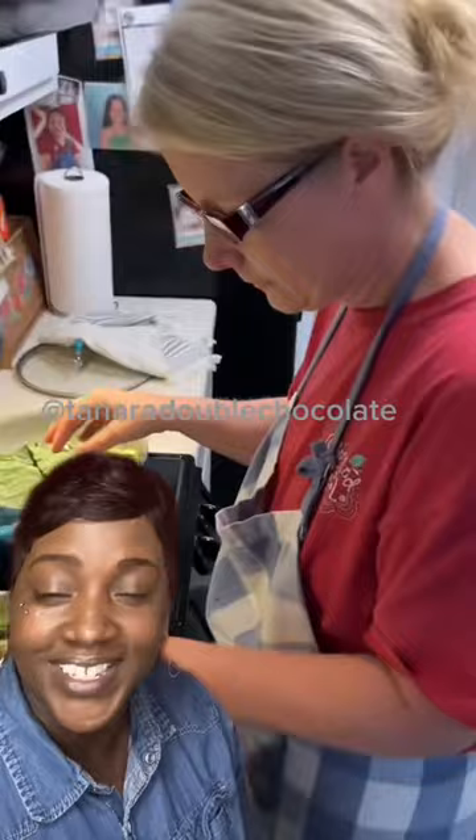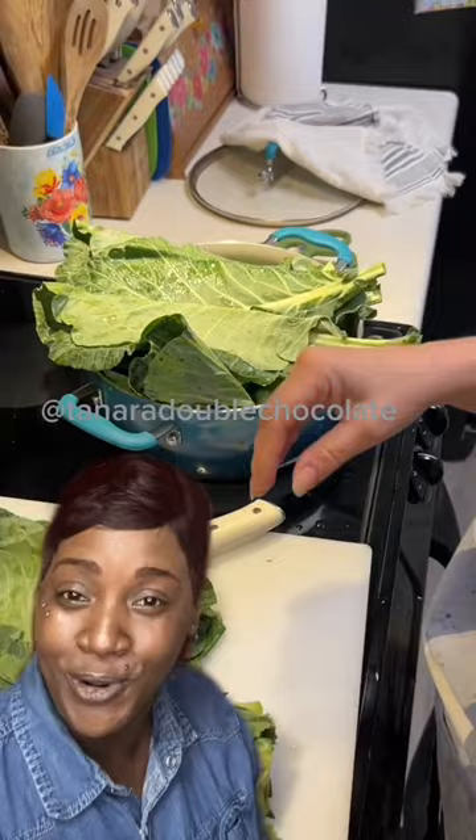So you get yourself a fresh bundle of collards and cut the stems off — only off the ends. You want to keep the stems in the leafy part because you want the texture. That's what we're going for. Lots of texture.